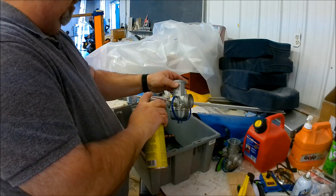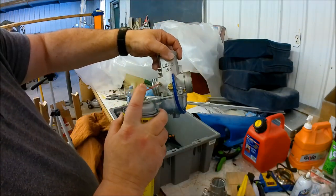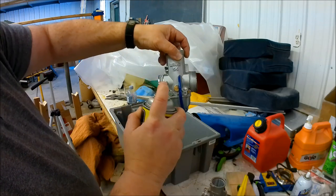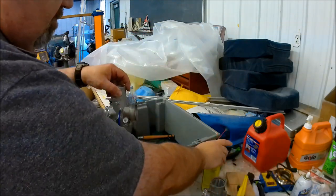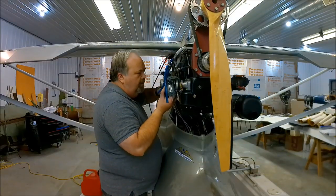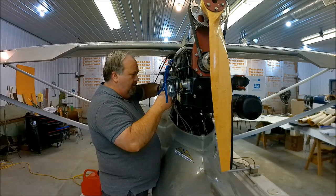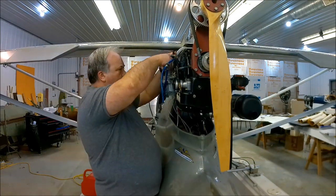Right about here you can see me spraying the carb cleaner right into the primer port. It blasted out — they were definitely plugged. Here I'm showing the squirt going in there, and you can see it coming out the other side. Nice — it's coming out where it should be. Thumbs up — they're clean.